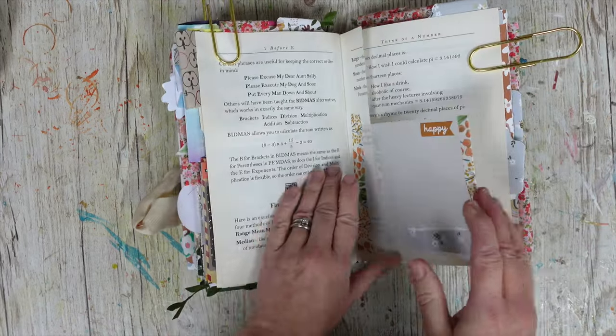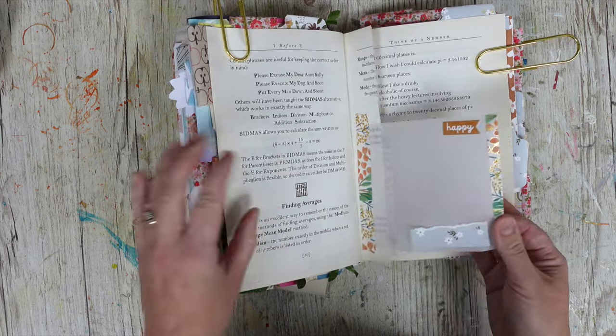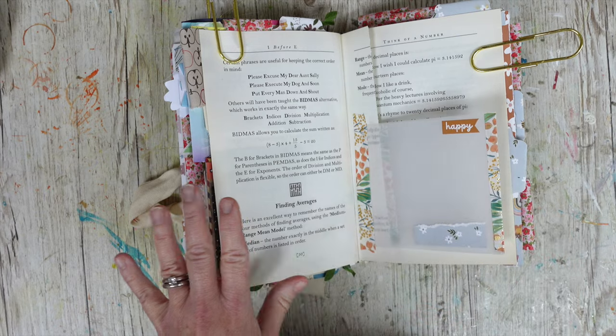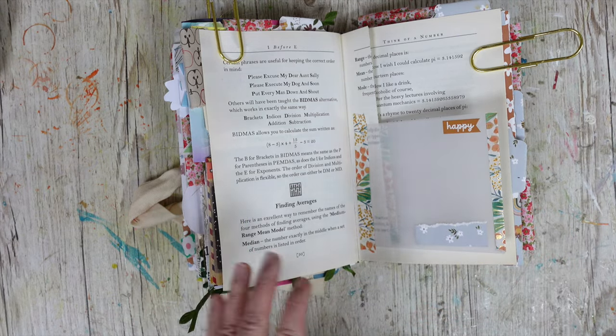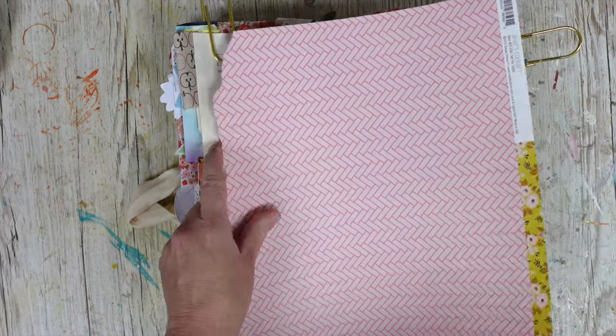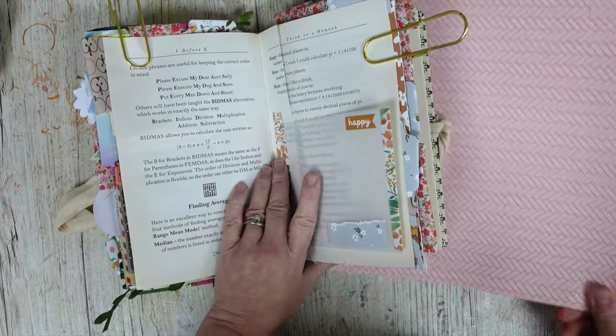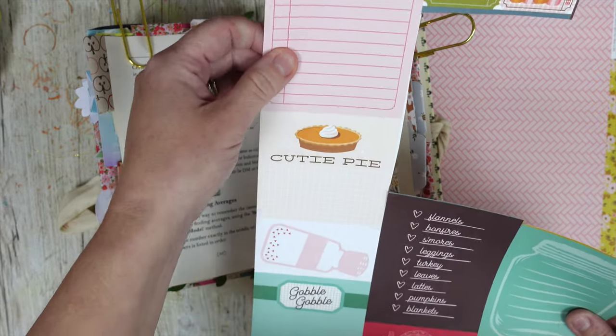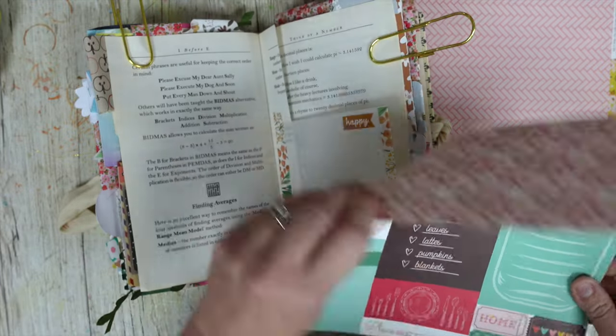This is the next page in my journal. It's a little flip that I've already created with a little pocket envelope — a vellum pocket that I made — so we're going to be using that as well. I haven't actually got a plan for this page yet. I don't know what I fancy doing. I think I'm just going to have a little look at some of these elements.